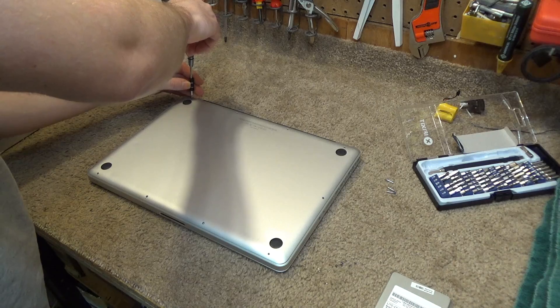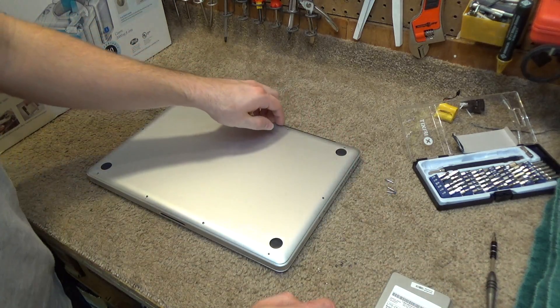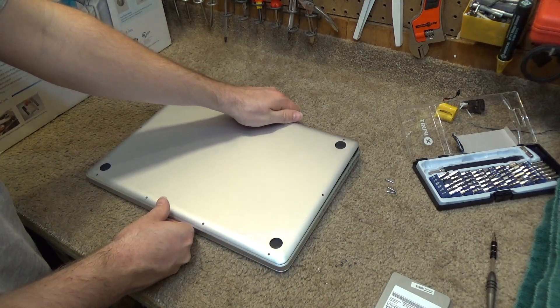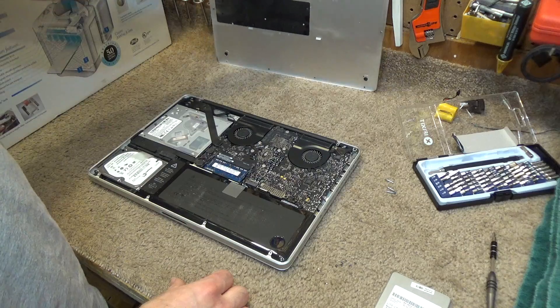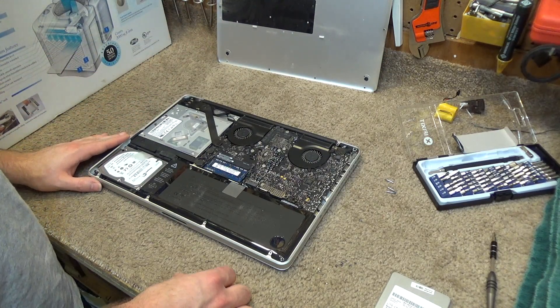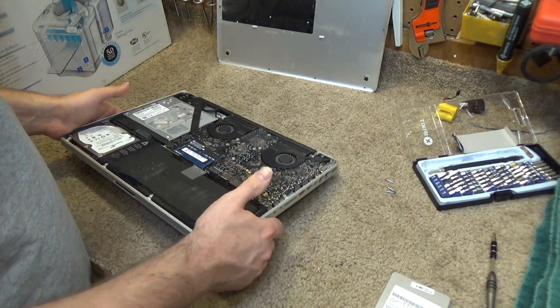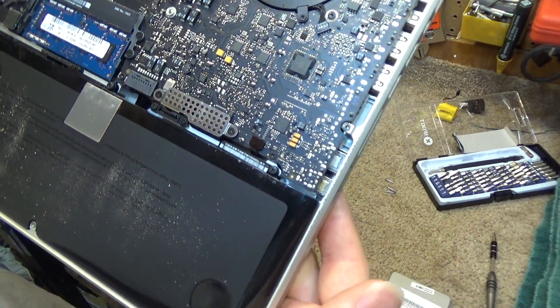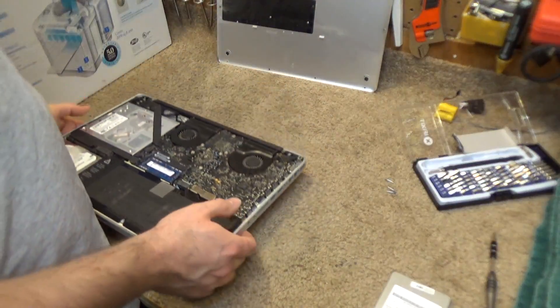With all these screws removed we'll be able to pull the back cover off and reveal the inside. There's still a CD drive in this machine. The battery is also removable, but actually it requires some kind of crazy bit that most people don't have.